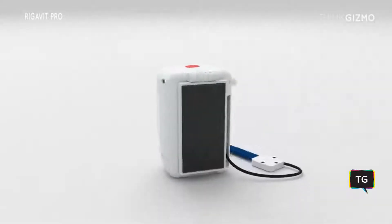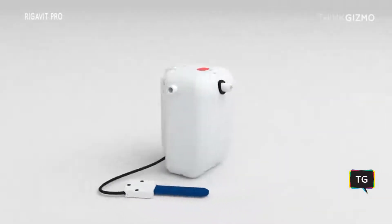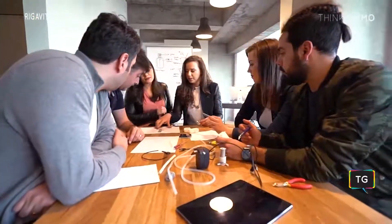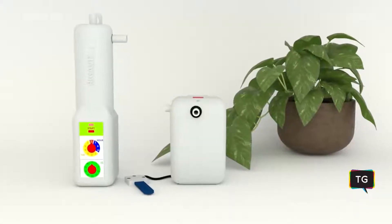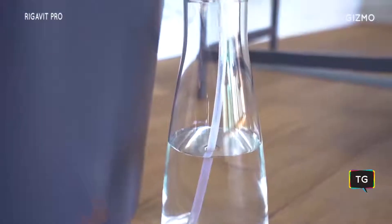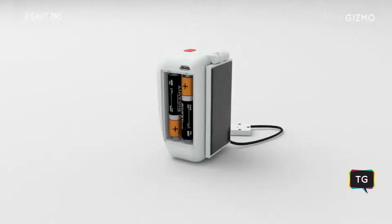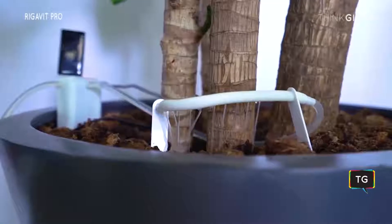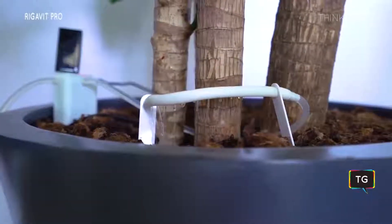Inspired by your feedback, we wanted to give you a better, improved product. Our team has worked hard to incorporate several new features. But first, what is Regevit? Regevit is an indoor plant watering device that works with standard water containers and battery. It will help your plants stay healthy, flourish, and bloom while you're away or simply too busy.